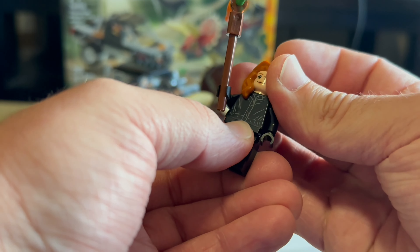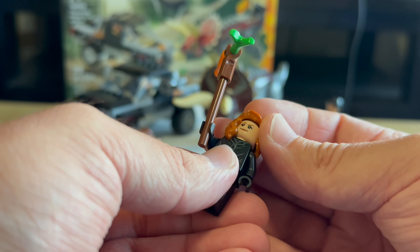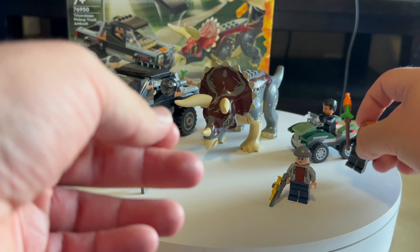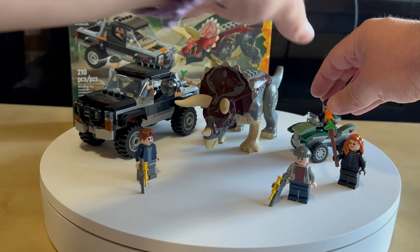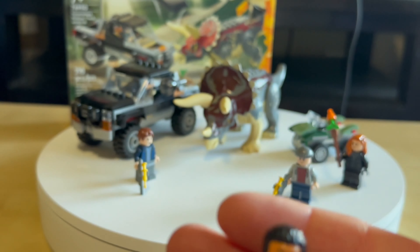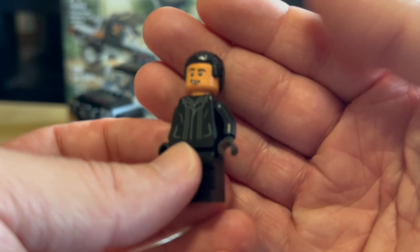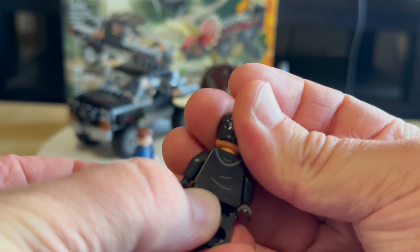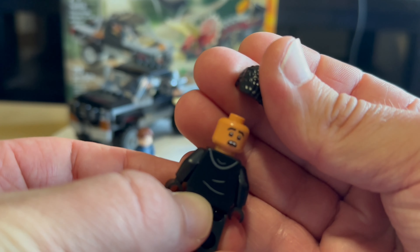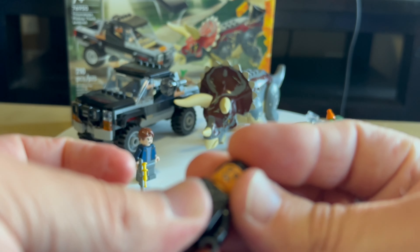Very nice. Two prints on the head — two-headed print detail. And we have Franklin Webb here, with two different facial expressions.